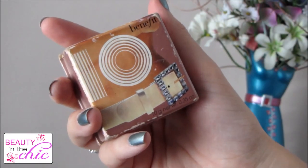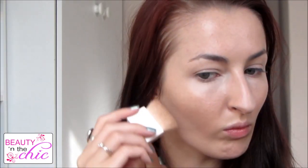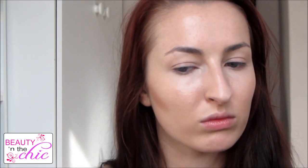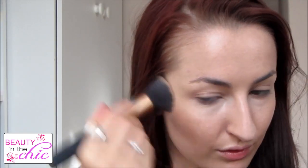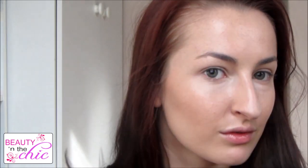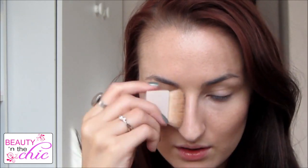For bronzer I'm going to be using the Benefit 10 bronzer and highlighter box and I'm just going to make a funny fish face and apply the bronzer. If you do realise that you have applied too much like I did, then I just use my foundation brush and keep buffing it out until I get a nice subtle look. I'm also just contouring slightly on the sides of my nose as well.